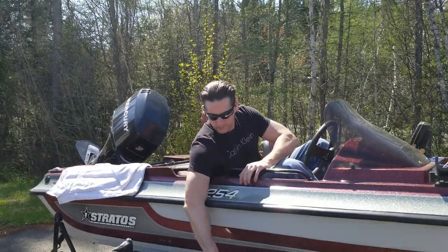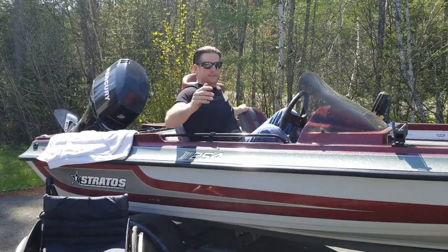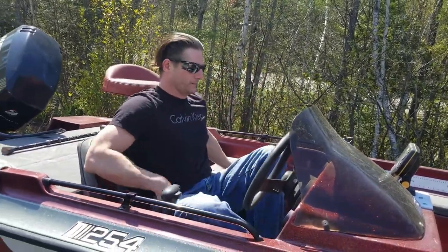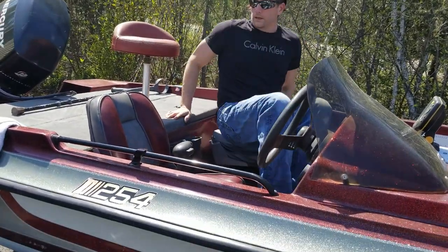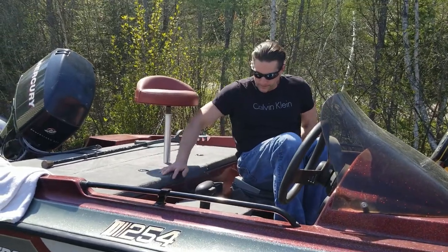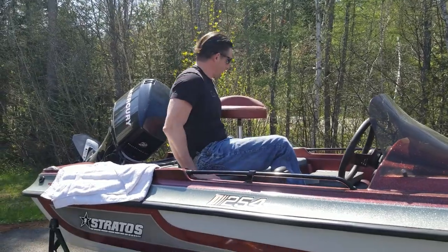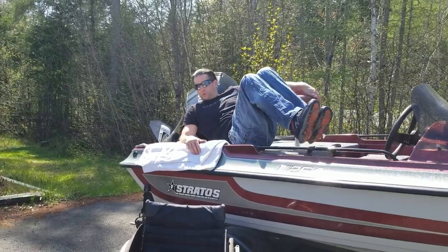Alright, so to get off, I'm going to flip down the passenger seat and then transfer around to the passenger seat. Then I'm going to transfer back over to the captain seat and pop my butt over there. Then I'm going to transfer back up to the deck, take my legs and swing them over — like that.